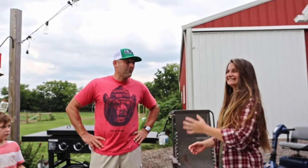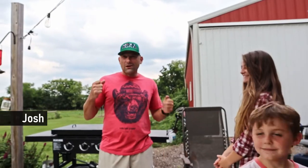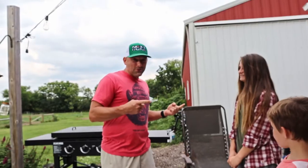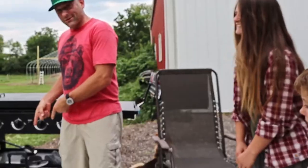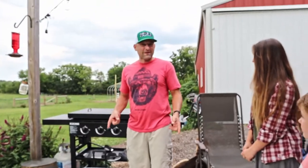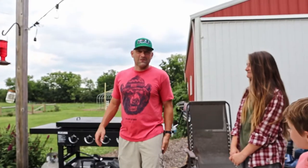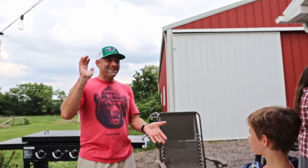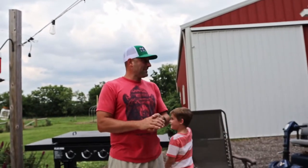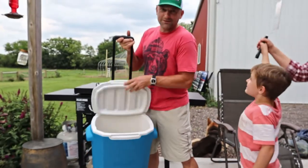Alright Julianne, so today we are making cooler corn. It is a way that you can get all of your corn into the cooler at one time. You boil a pot of water, you put it into the cooler, you let it sit there for about a half hour, and you have cooler corn. It stays warm for about an hour and a half beyond that. We have the corn that's shucked up, we have the water that's boiling, and we have the clean cooler.